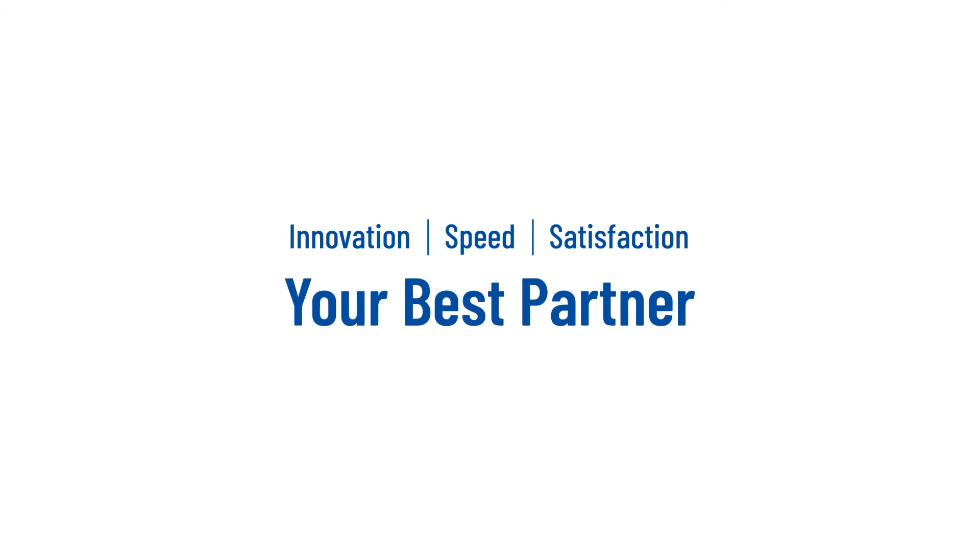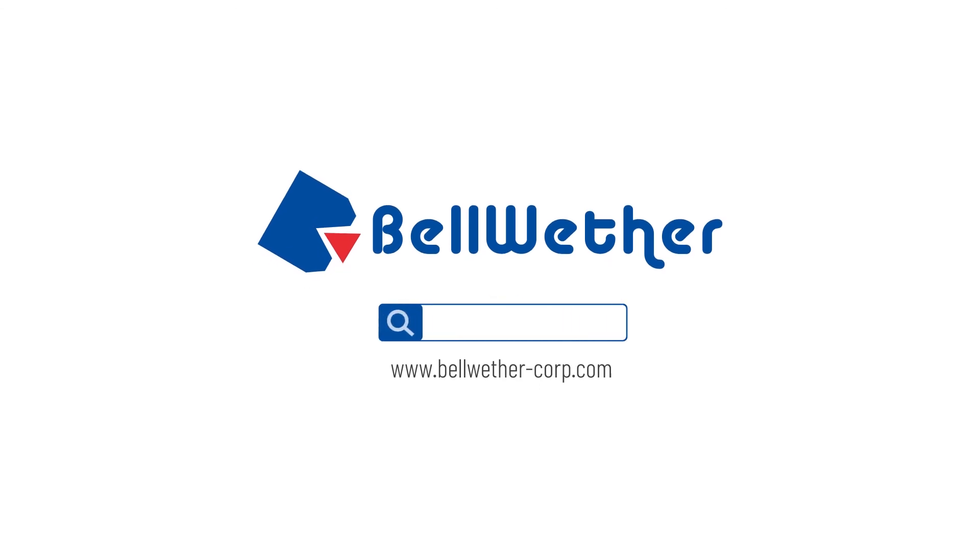Innovation, speed, and customer satisfaction. Your best partner — Bellwether. For more information, visit our website.